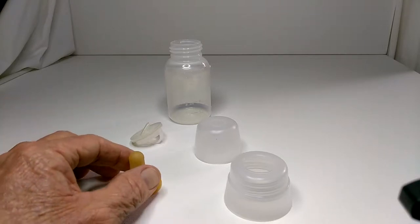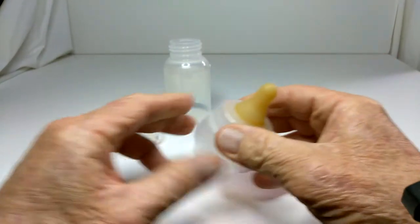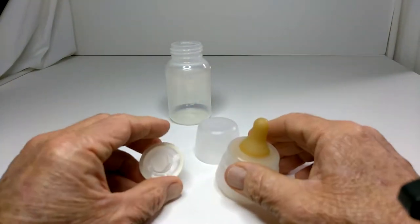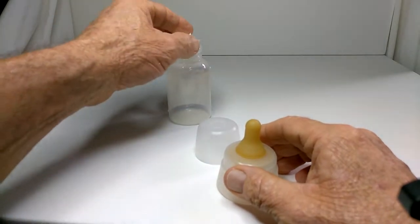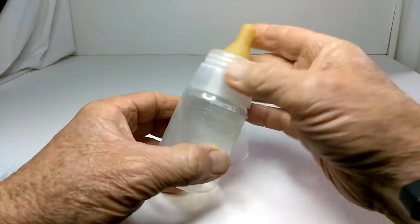First of all, we take the Infamil teat, pull it through the teat ring, put our teat ring assembly on the container, and screw the cap.